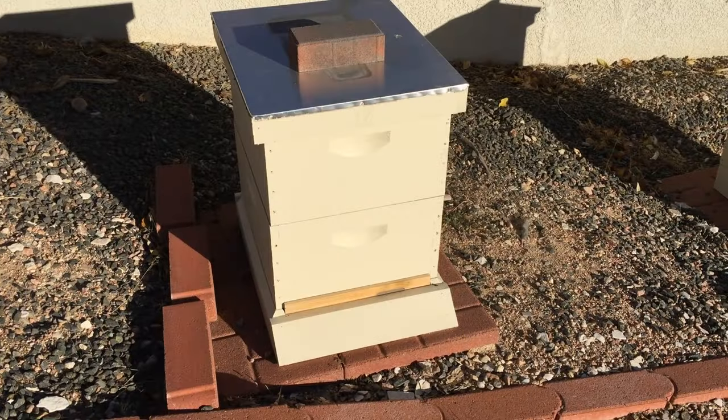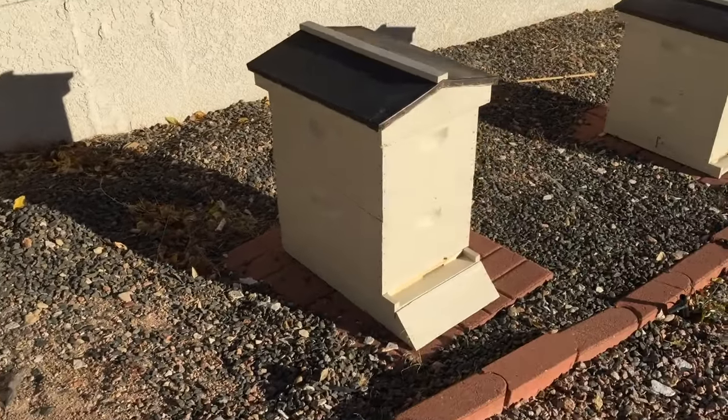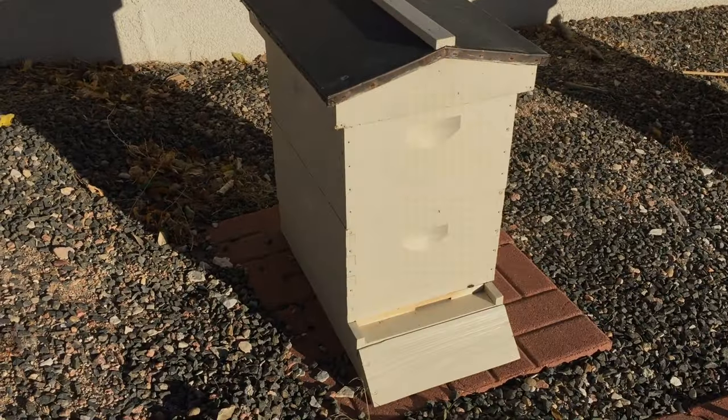It's warm enough where there's a couple bees flying. You can see there's not much activity. To keep my videos streaming, I did take some video earlier in the year of a hive that was washboarding.